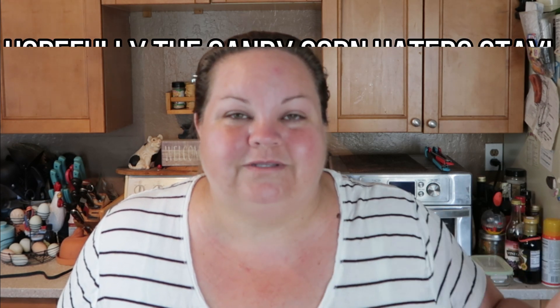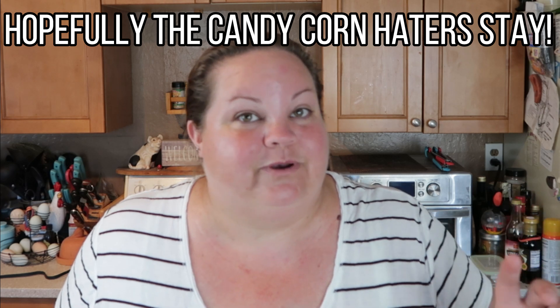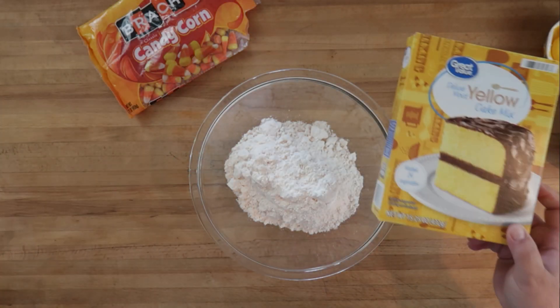Hi guys, welcome back to What's Cooking Wednesday on Big John TV. Halloween's coming up quick, so I have a tasty treat that comes together really quick. It's going to use a candy that some people love and some people hate — candy corn. I love candy corn, so this cake's going to be right up my alley. If you're not a candy corn lover, you may want to stop now, because not only is this cake going to be colored like a candy corn, it actually incorporates the candy corns into it. Let's get started!